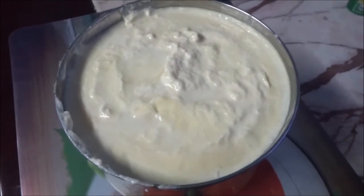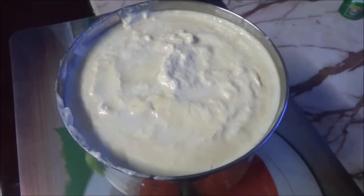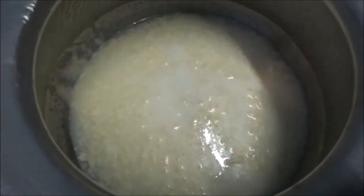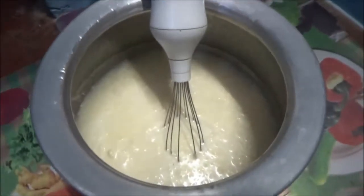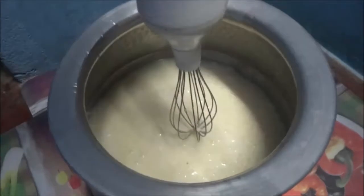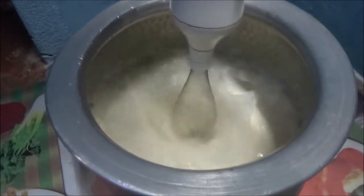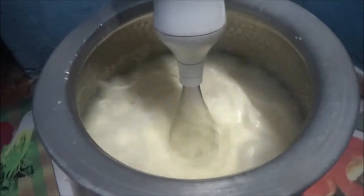Put the butter in a full bowl and mix it with a glass. We use an electric blender as well. We blend it for 10 to 15 minutes and put the button on the top.